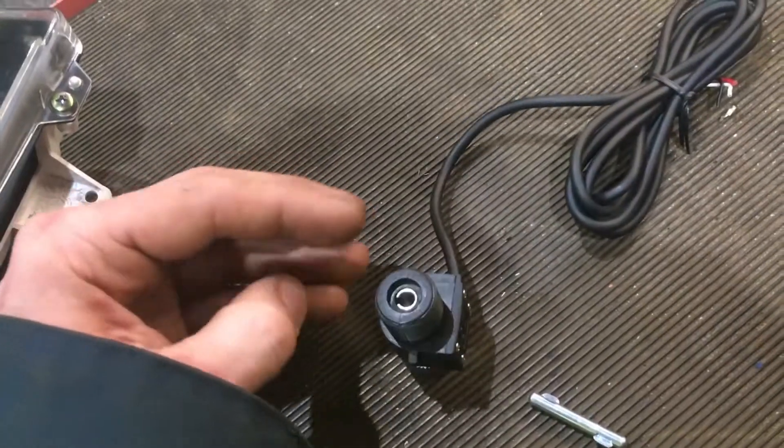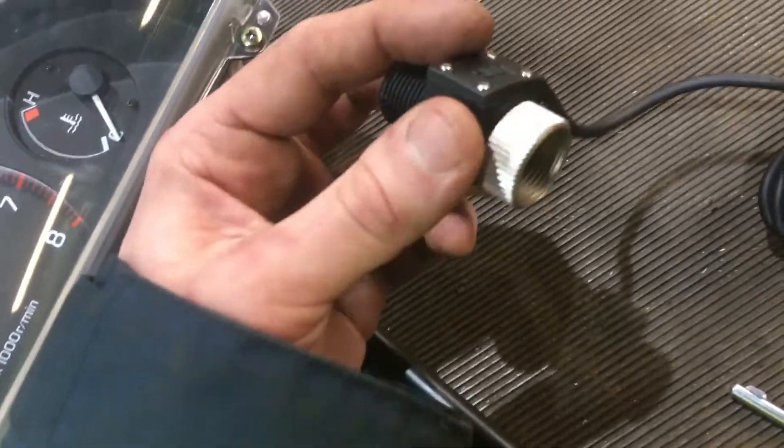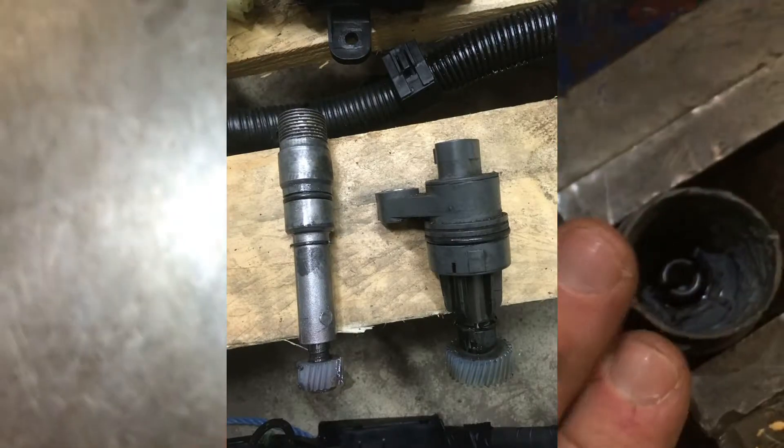Unfortunately, because I'm changing the transmission, I can't keep the original speed sensor which this would have threaded onto, because the diameter is a lot less than this so it just wouldn't fit.